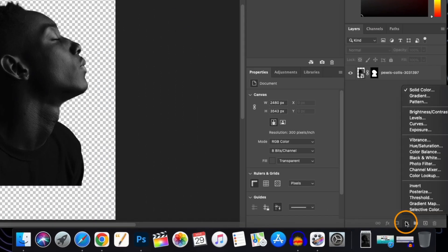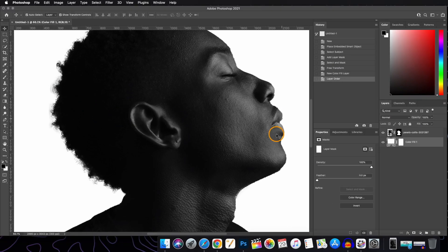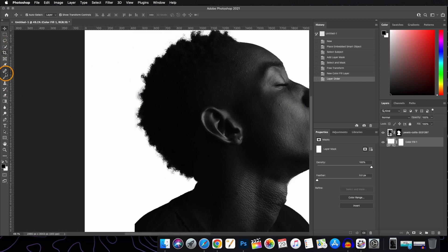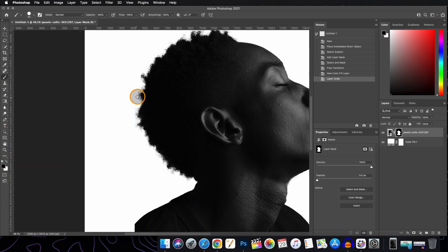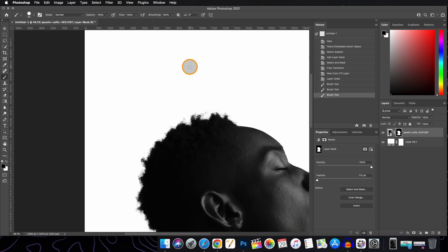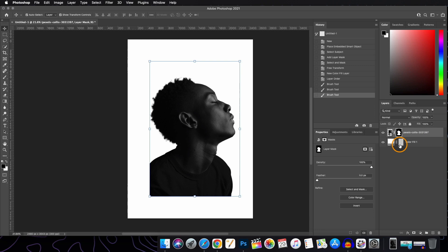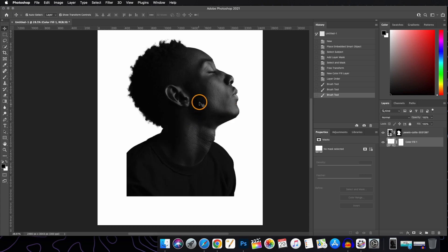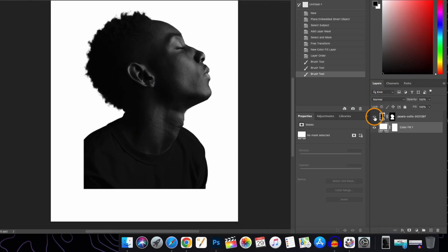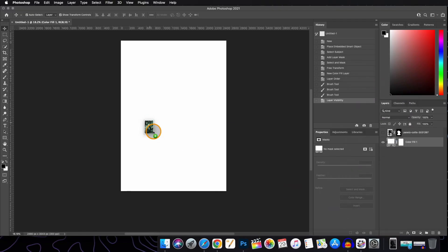Now let's add a solid adjustment layer and bring it below the subject layer. There might be some fringes since the image was on a black background, but since we are selecting white as the background color, we don't need to remove them. If you plan to use this image on a darker background, then you should do the fringe removal step. For now, we're done — we'll turn off the visibility of this layer and bring in our second image.